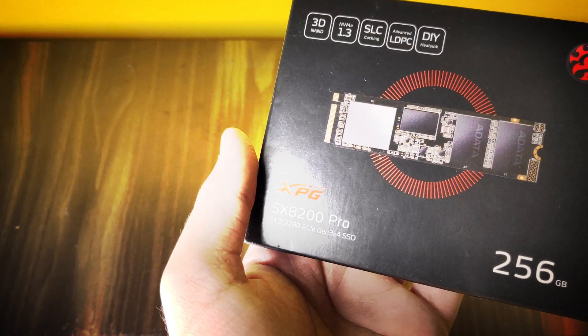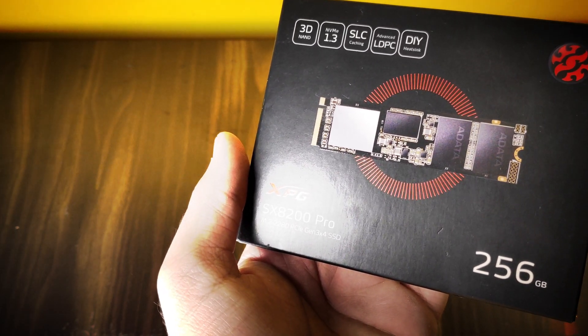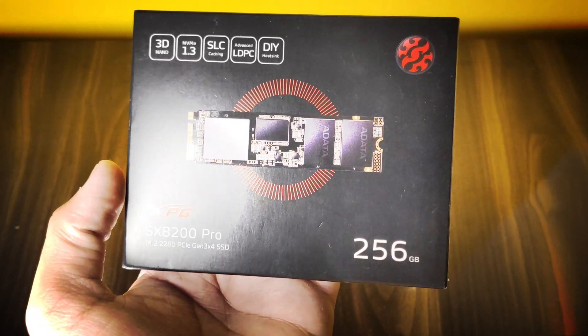Press down the SSD with one of your fingers and then screw the M.2 screw in the right place. Note that the model I have right now is a 256 GB variant, and the specifications may vary according to the variant you have.